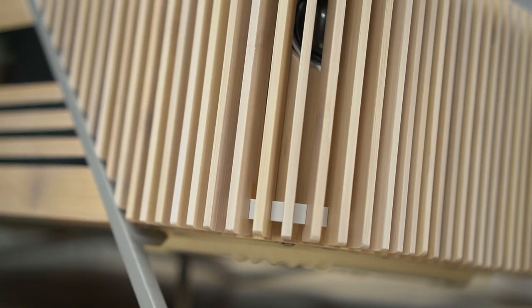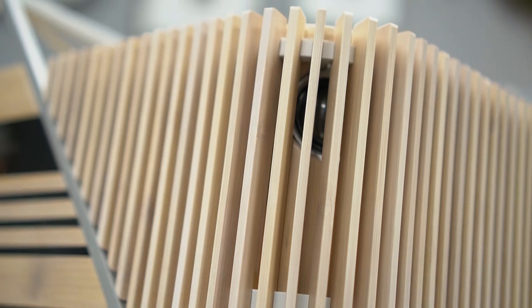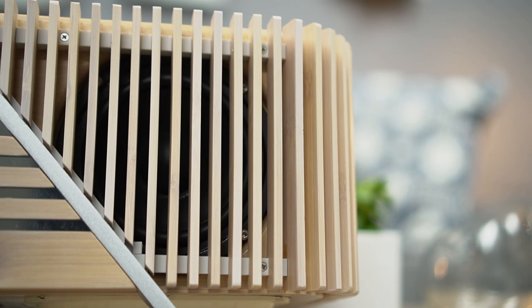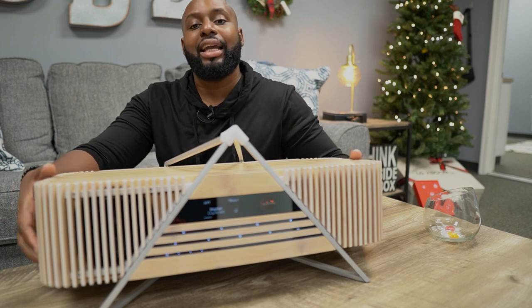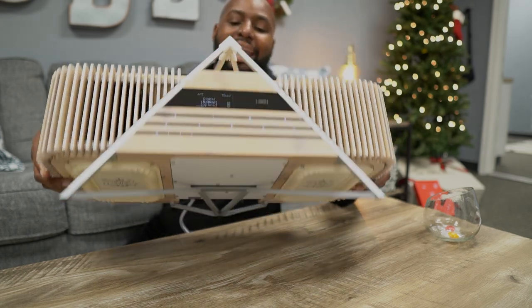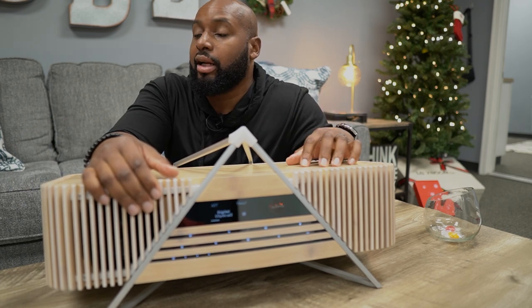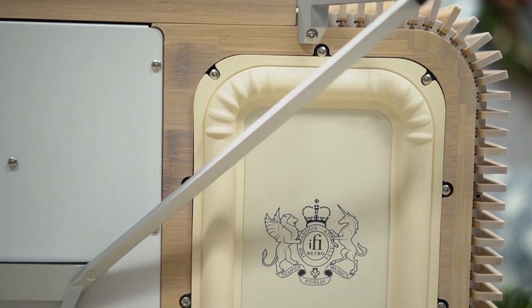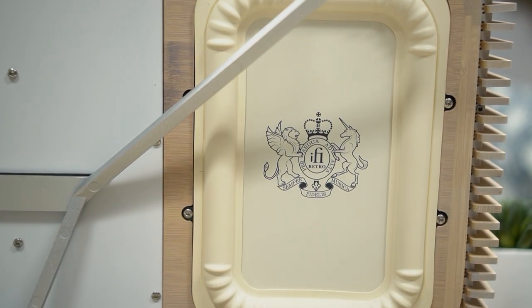An enclosure of this size definitely has room for a bunch of speakers and they give you a bunch. We got two one-and-an-eighth inch cone tweeters, four four-and-a-half inch cone drivers — two on the sides — and then on the bottom you got two four-by-eight passive radiators. I'm getting a workout just doing this video, man. But yeah, that's a lot of drivers. You got two cone tweeters, four cone drivers, and two bass radiators — this thing is going to jam for sure.